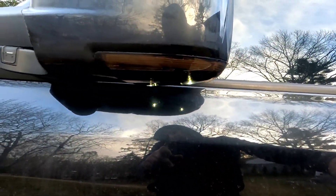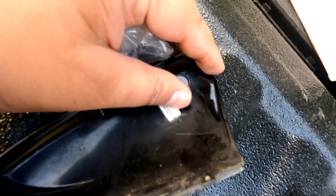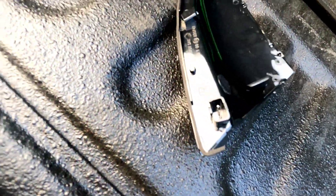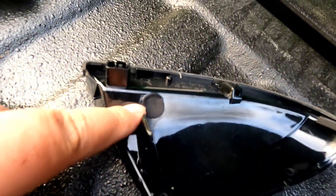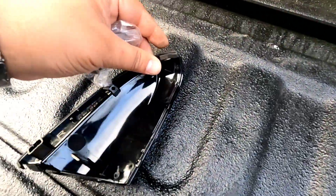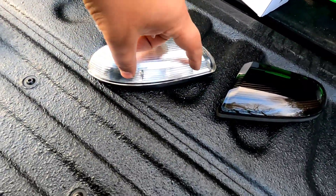Looking at the stock piece, you have your rubber weather stripping, a breather port, and this wedge — that wedge is going to be an integral part of taking and putting this piece back in. The new piece has the same features: the port connection you plug the harness into, the notch, the breather port, and weather stripping. It also has the smoked look, LEDs, and instead of just blinking, it strobes sequentially.